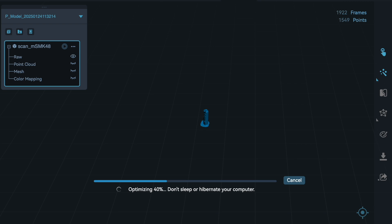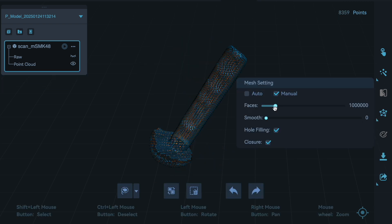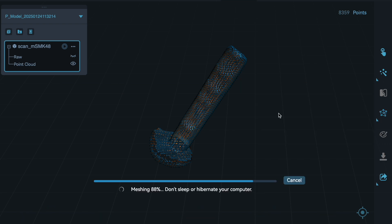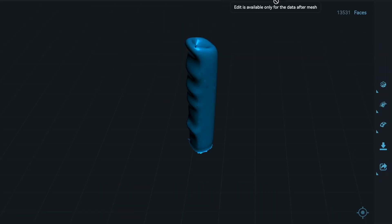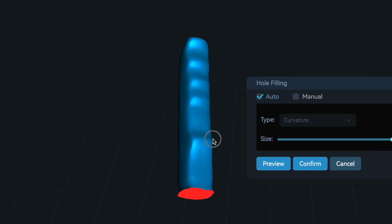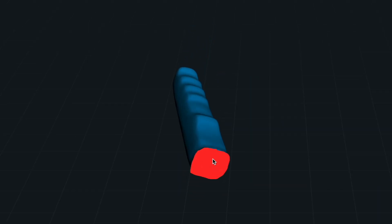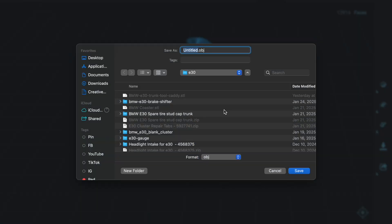Once we perform the optimization, we select mesh using the max settings and close up any holes. The hole mesh filler left an ugly blob, but we can select it with the square tool and delete it. Then go to Edit, go to Hole Filling, select to add a filler for the remaining hole, confirm that, and now the file is ready to be exported to an STL file which we can use in our 3D printing software.